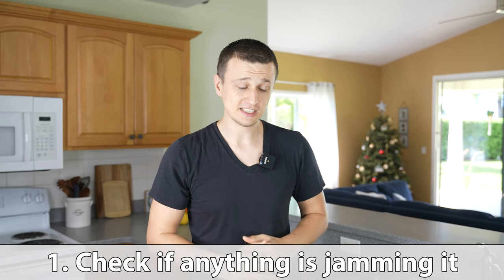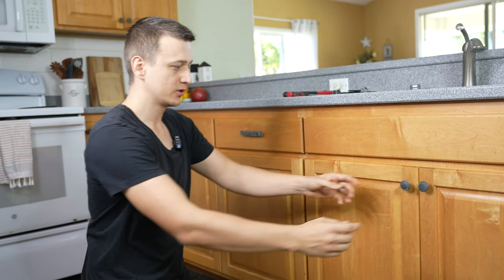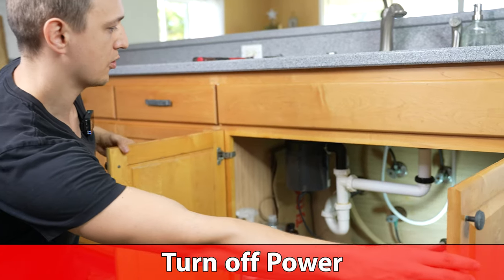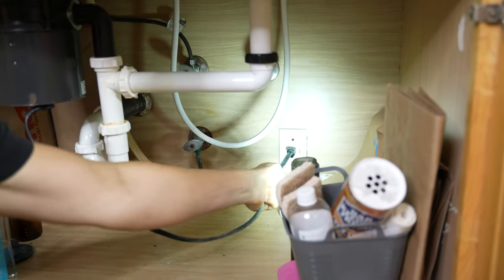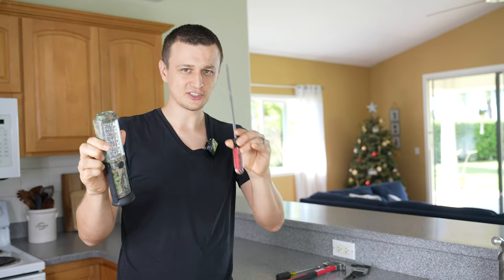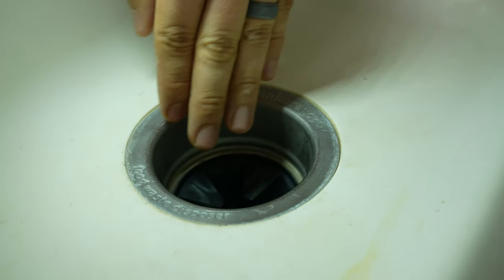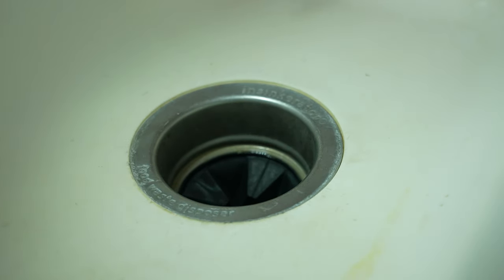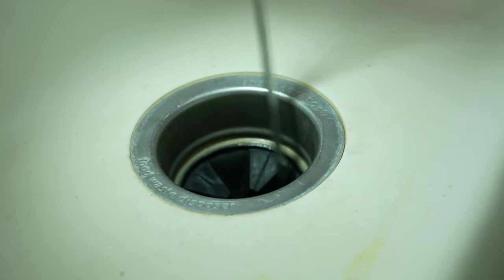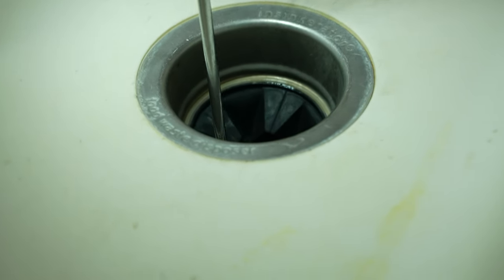The very first thing you should check is if there's anything jammed inside of the garbage disposal, because that happens to be the beginning of all troubles. The best way to do so is to turn off the power to the garbage disposal by unplugging it under the sink. Next you will need a flashlight and something like a screwdriver that you could reach in there with. With the power off you could reach in there with your hand, but I prefer not to do that. I like to go in there with a screwdriver and what you're looking for is the impellers or the blades that crush and grind the food.